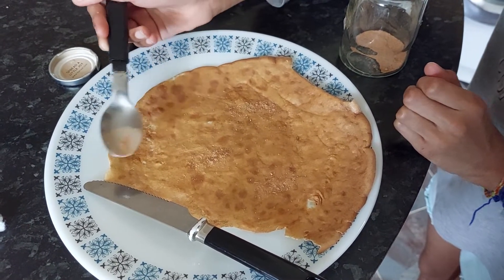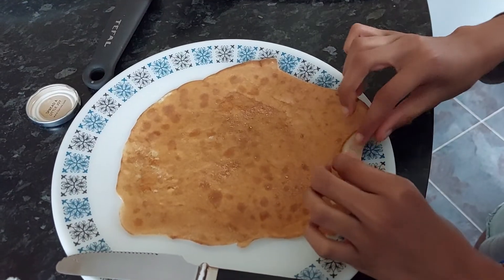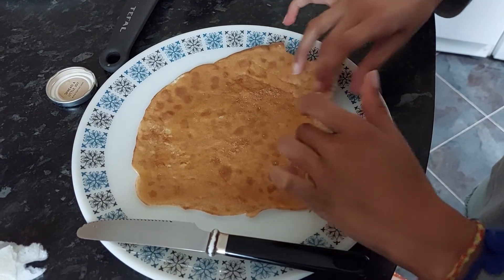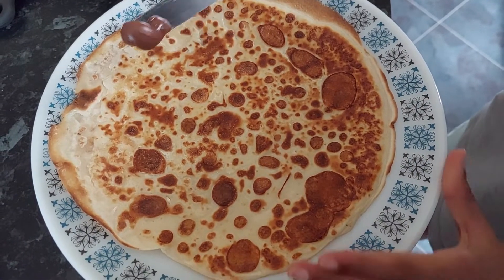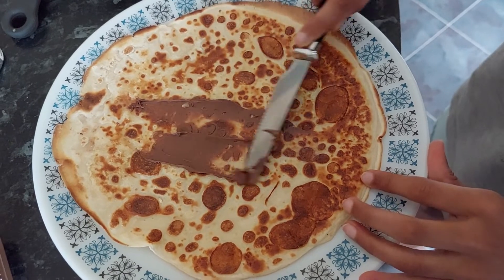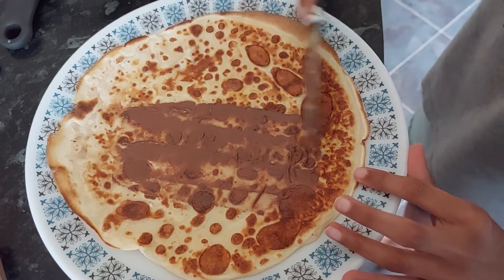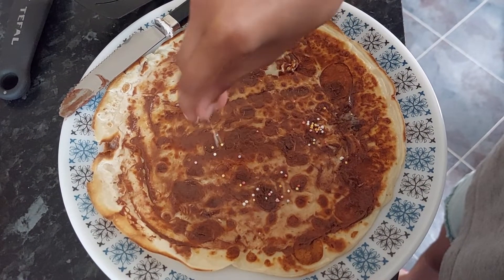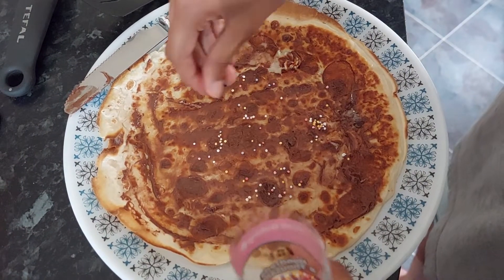Just sprinkle a little bit everywhere and that's great. If you want, you can roll it up like this and eat it, or you can use a fork and knife to cut it. You can use any type of chocolate sauce — I've got a bit on my knife and I'm spreading it around smoothly. For a bit of brightness I'm going to add some sprinkles. Yummy, delicious pancake!